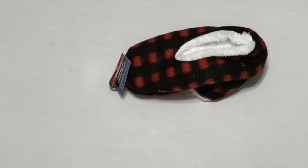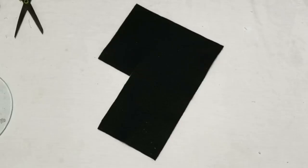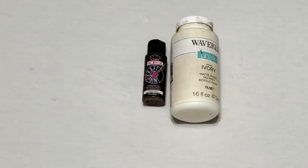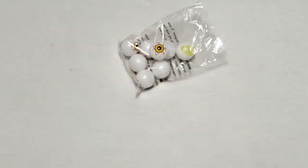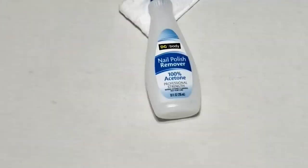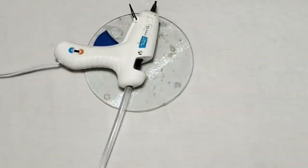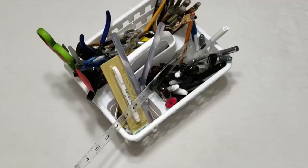Hey y'all, it's Trish. For this project we're going to use a pair of slippers from the Dollar Tree, some black felt, a pattern I traced out on some paper, some paint, an eyeball from the Dollar Tree, 100% acetone, some twine, my glue gun and some glue sticks, and some tools from my work caddy.